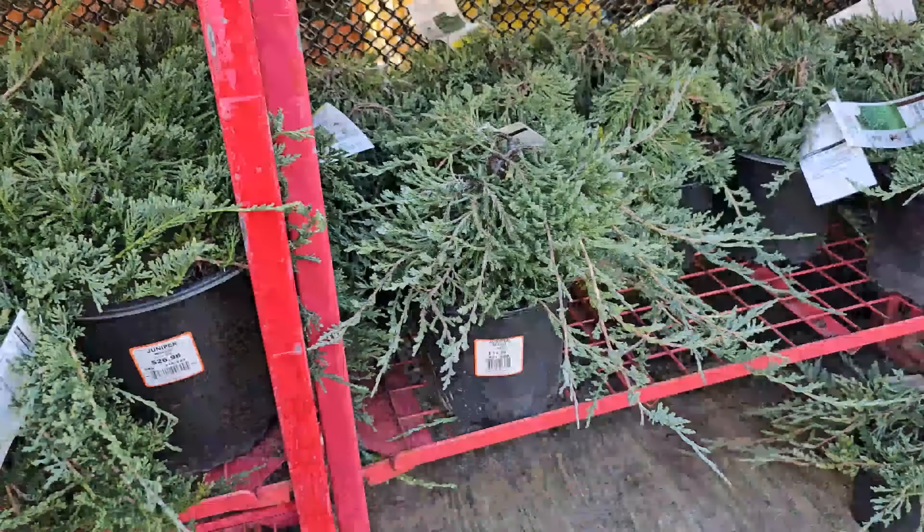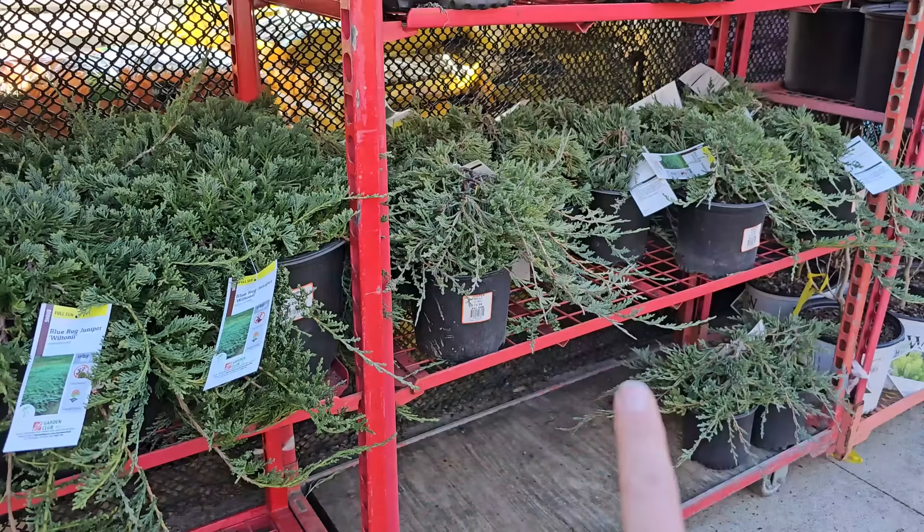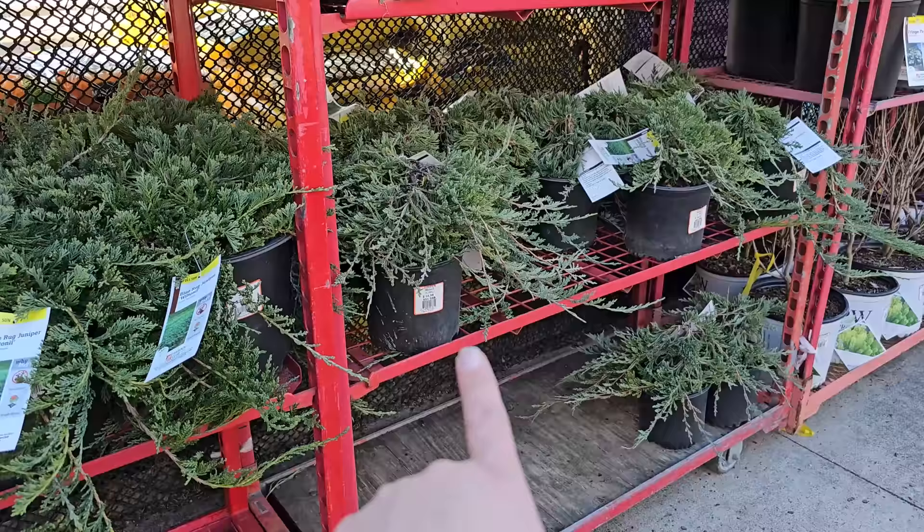Right beside it they have a larger option — $26.98 for the number 3 container of the same variety. The good thing about planting the smaller ones is that not only are they more affordable so you can get multiples, but they have a smaller root ball that's much easier to plant.